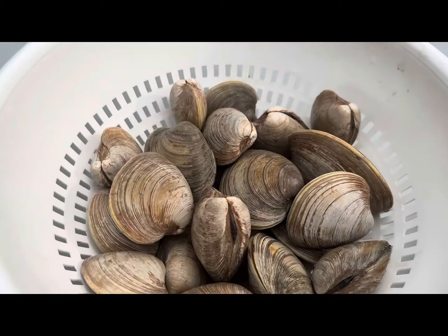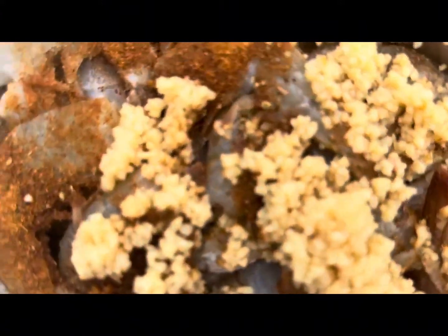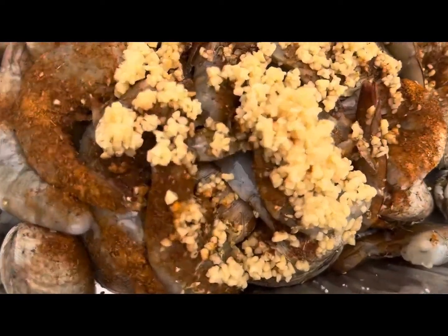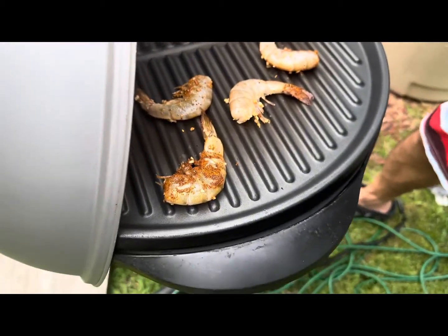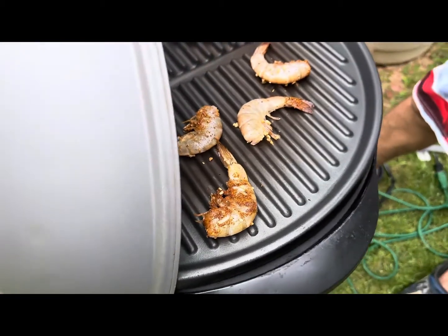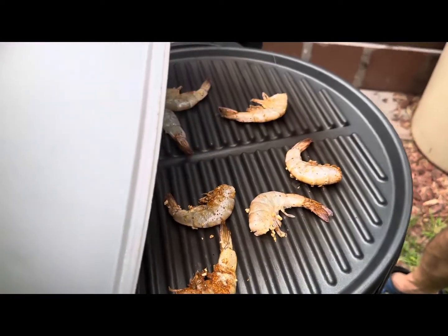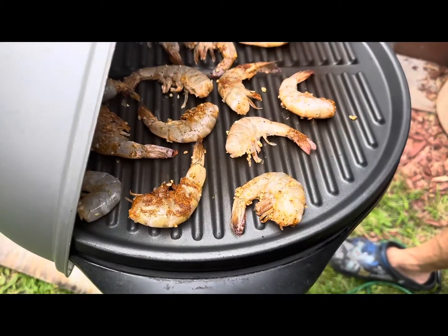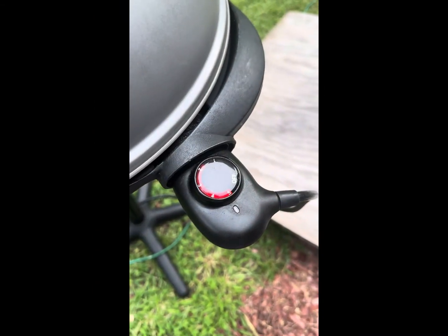We also have these clams. Putting the shrimp in — we're grilling on an electric grill, we have it on four. We put it all on and for about ten minutes. We have it on five now.